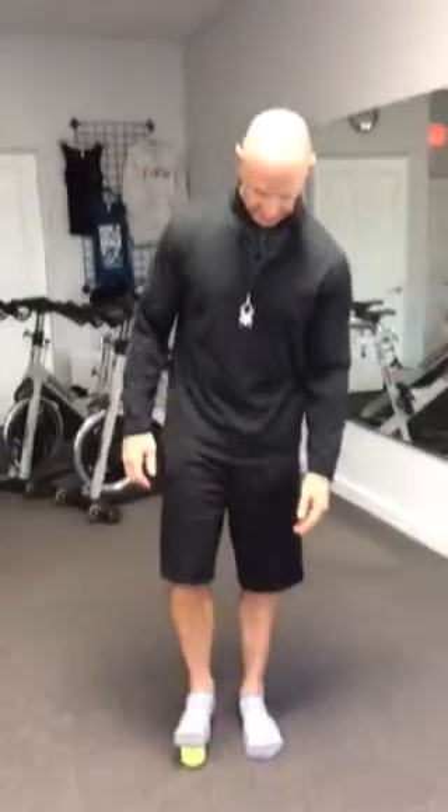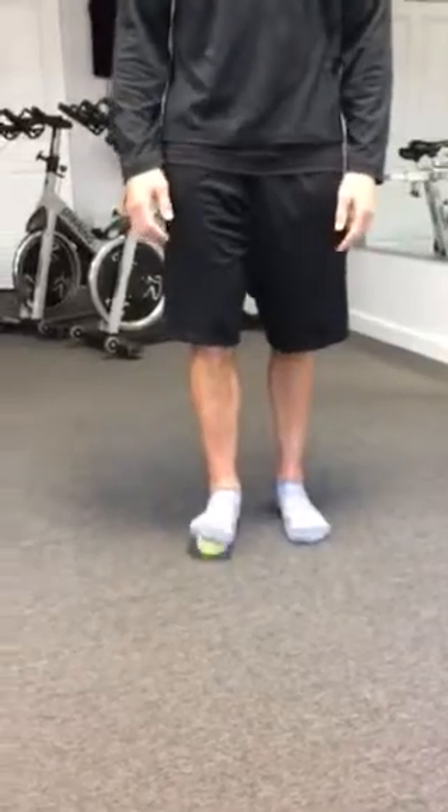Alright, so we already did — Teresa already did a little bit on foot mobility, so we'll do a little bit more for calf. Just to review, we did some flexion extension there while pressing down on a tennis ball.